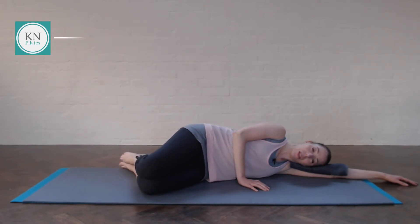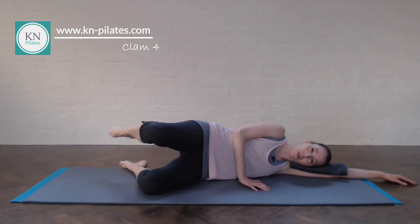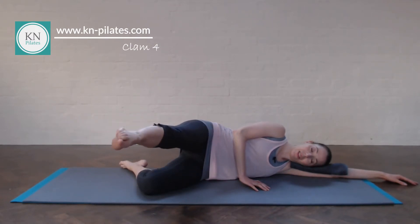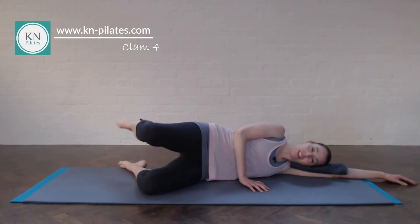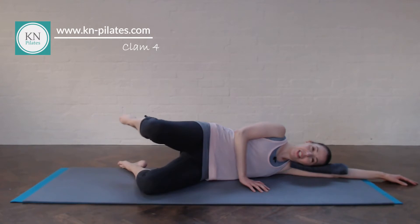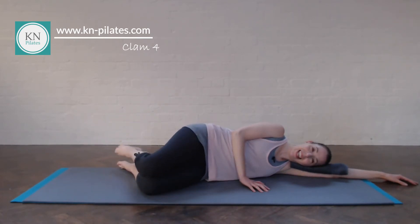We then go into clam variation four: lift, extend, bend, and lower. Try to relax the shoulders, the jaw, the face. Counting two, three, four, five — try to enjoy these — six, last two, seven, and eight. Excellent.